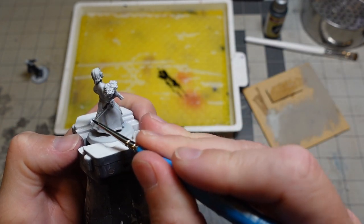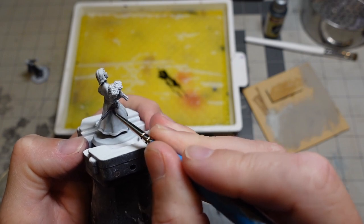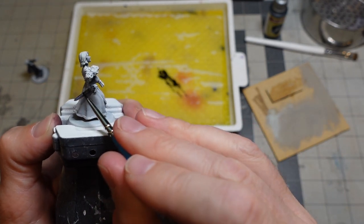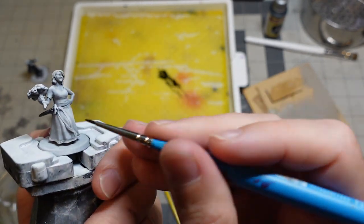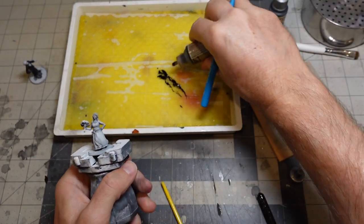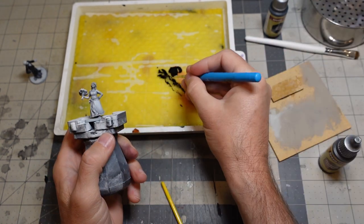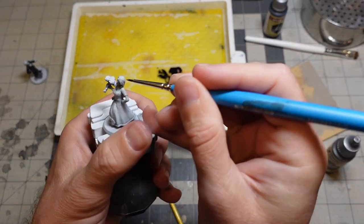I'll make her sword hilt a bit darker in contrast, and I'll do some metallic highlights on that later. Both of them have kind of dark brown hair, so I'm just going to mix in some of this Hardened Leather with the black — see how that looks.